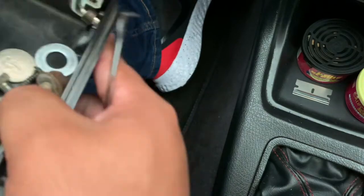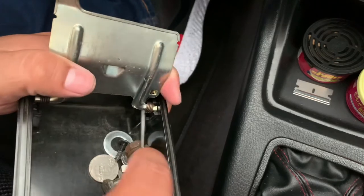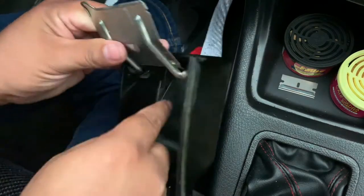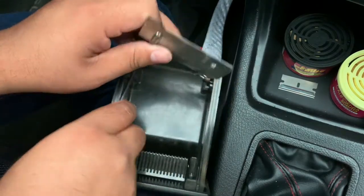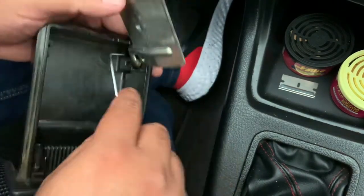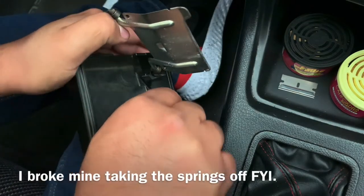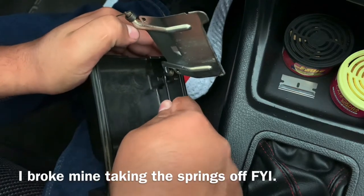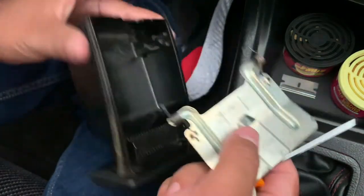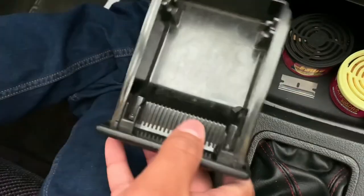You've got to deal with these springs — it has these little springs right here. There we go. I did kind of break it on one side, and on both sides actually. I had to break it, just letting y'all know — I broke the little tray.